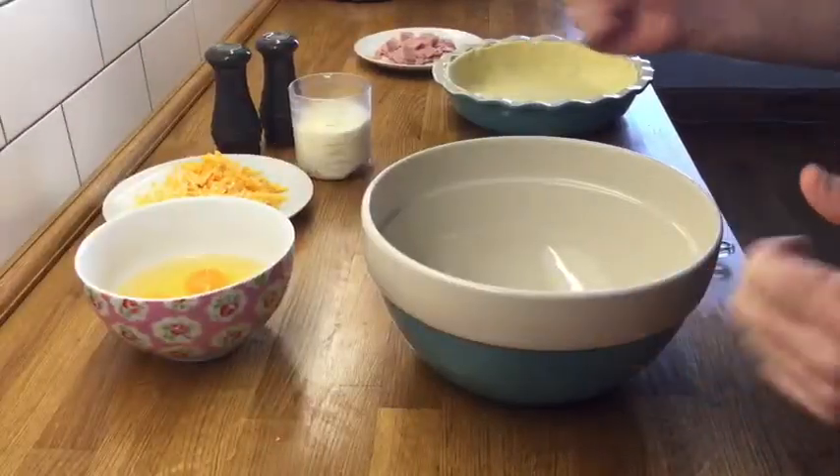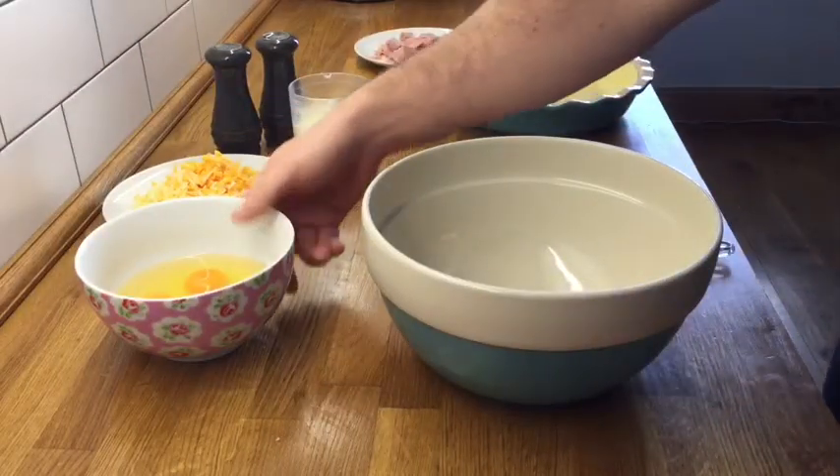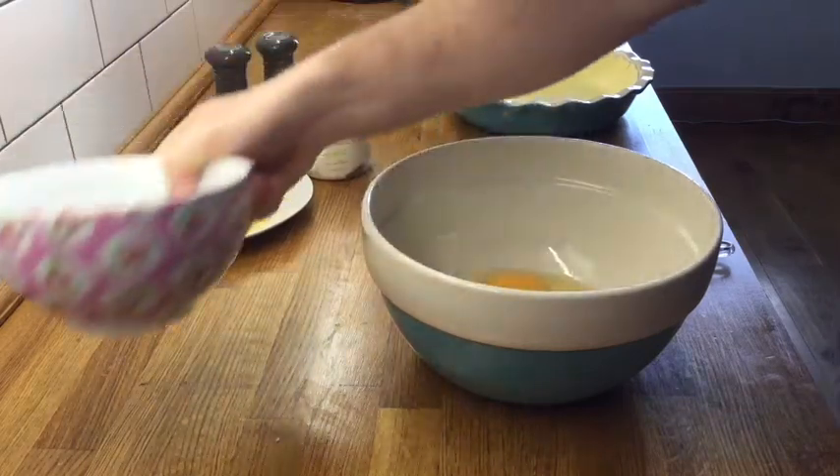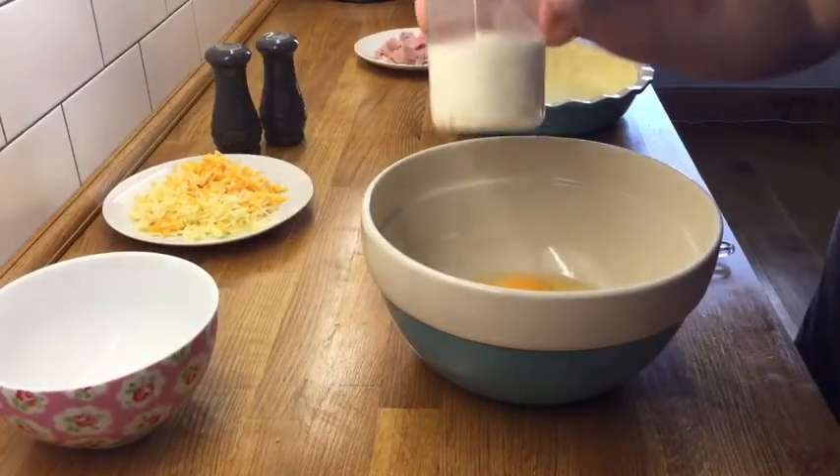Okay, so we've got all our ingredients for the easy quiche lorraine. We're going to start by putting the eggs in the bowl, then the creme fraiche.